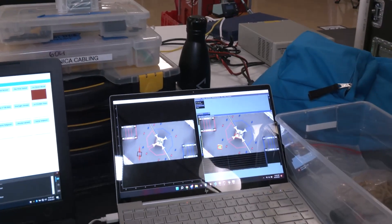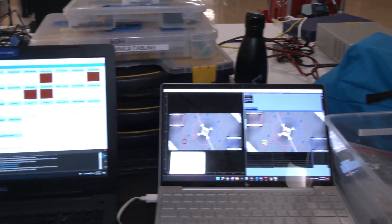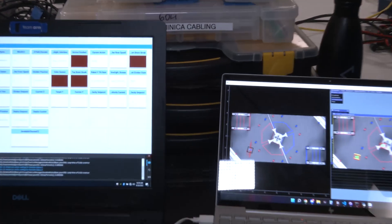A couple of the ways we do this: as previously demonstrated, our ball rejection system, and the fact that our climb is fully automated — you just have to press the same button over and over. One of the most useful ways is our full-field localization system.